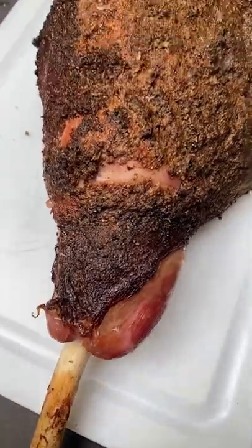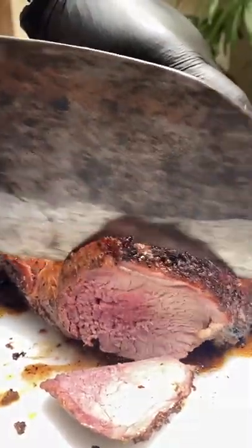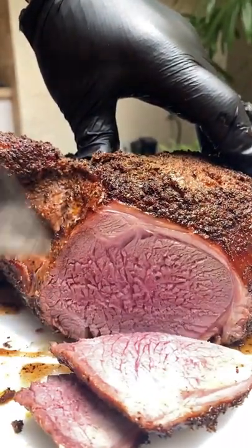Oh my goodness was this good. So tender, so juicy. Pulled it at 130, rested it for 20 minutes and that's how you make it.